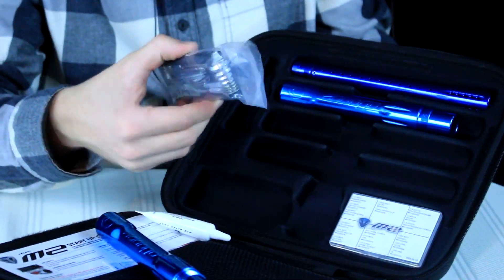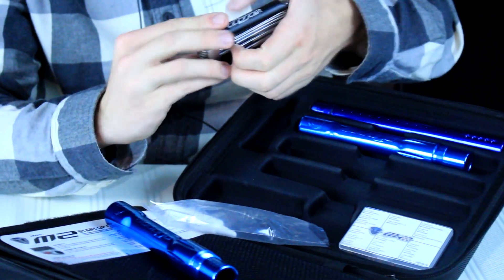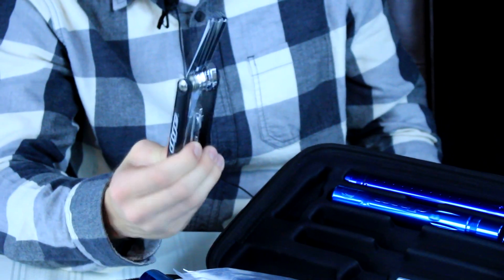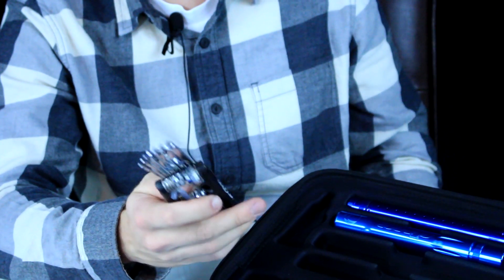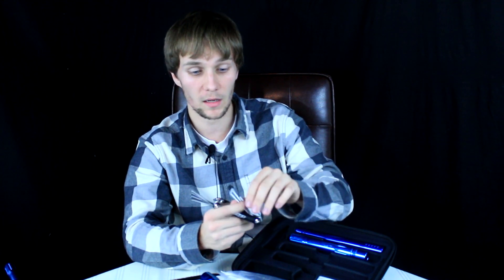You also get the best Die tool kit in the world — people kill people for these tool kits. I've seen people at the field with their guns laid out on the table and these tool kits go missing before the gun. You have all your allen keys, o-ring picks, and basically everything you're going to need to take apart any Die gun that has ever been made.